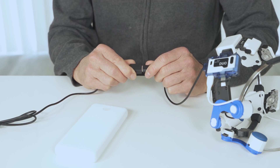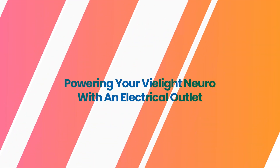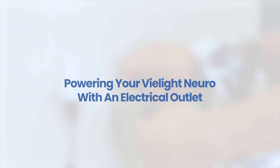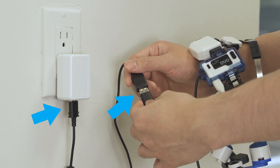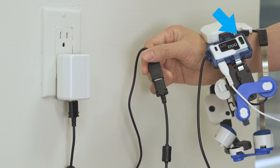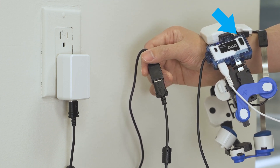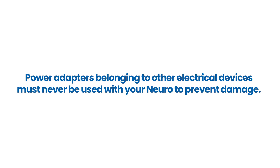Now decide if you want to run your Neuro using an electrical outlet or a power bank. To run your Neuro via an electrical outlet, connect the cord to the V-Lite power adapter and then plug the power adapter into an electrical outlet. Once plugged in, press the start button on the headset's controller. Always use the V-Lite power adapter — power adapters from other devices must never be used with your Neuro to prevent damage.